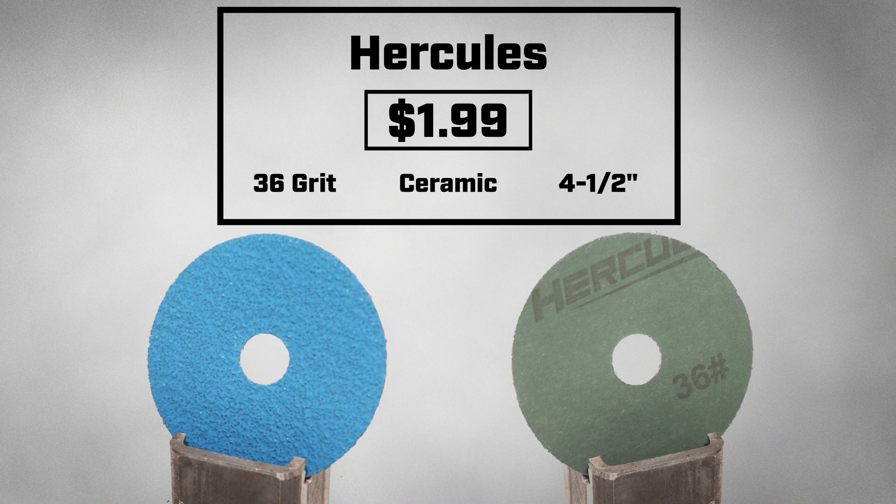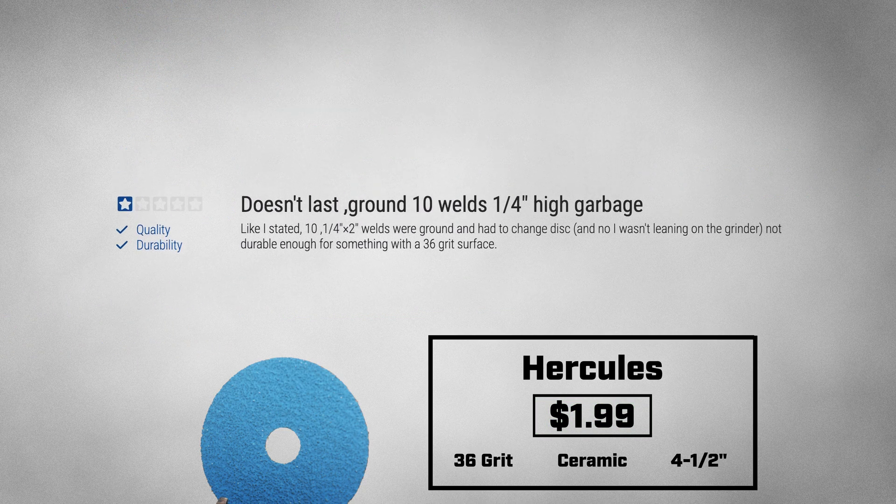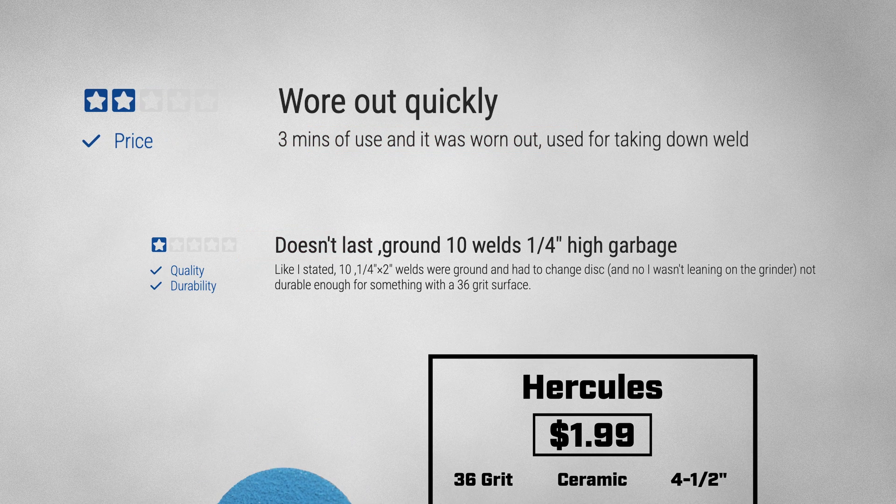Today I am testing the Hercules Fiber Disk, coming in at $1.99. It has a bunch of reviews, most of which are positive — like these, saying it's a weld ripper, has good durability, and eats metal like a beaver through a tree. But how good can a $1.99 disk actually be? Especially with others saying that it doesn't last long, and that they only got 3 minutes of use out of it. We're going to have to test these disks to find out.